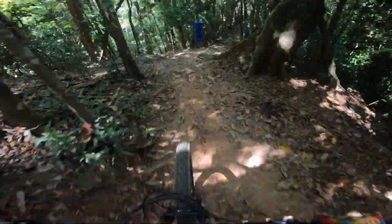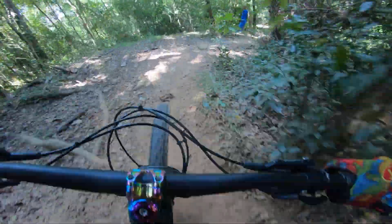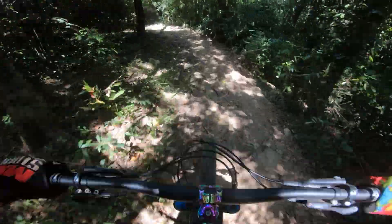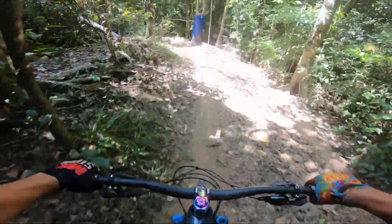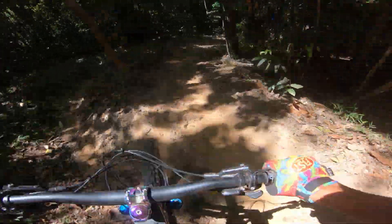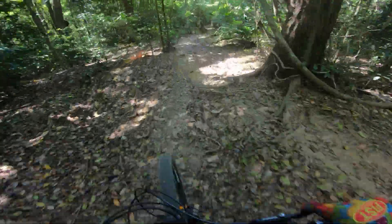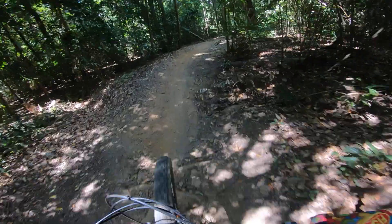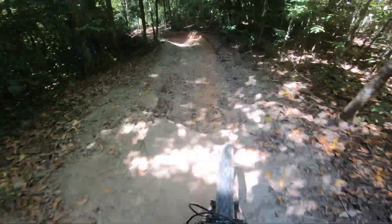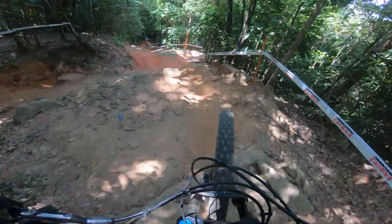A little chute. Turn. Turn, flat turn. A few different line options. Coming through into Generator — pretty technical, carry speed.